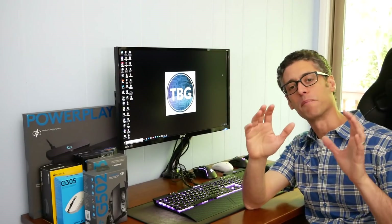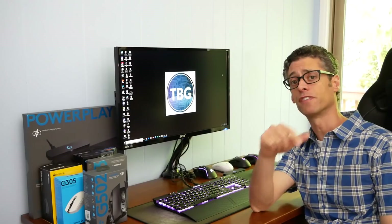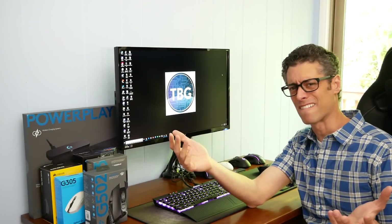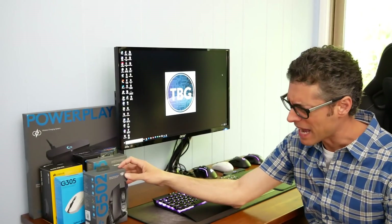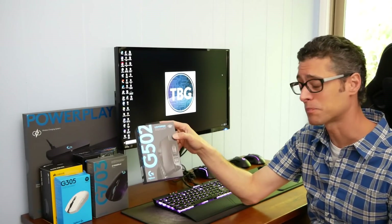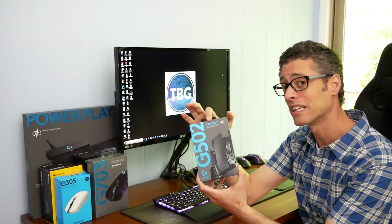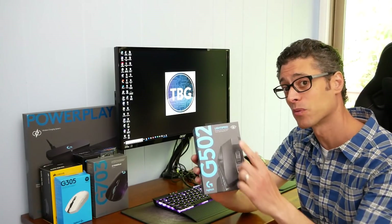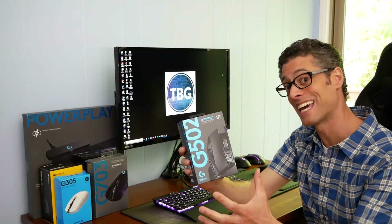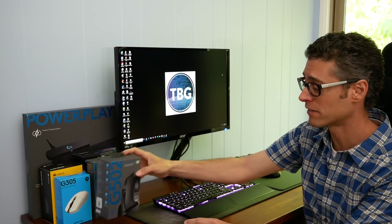Hey there, I'm Ari with the Tech Buyer's Guru and I'm back with another product review. This time I'm reviewing the Logitech G502 Gaming Mouse. And I know what you're thinking — didn't the G502 come out like in 2014? Yeah, it did. So is this review a little late? Well actually it's not, because this product right here is called the G502 Lightspeed, being released today, May 8th, 2019, about five years after the original G502.